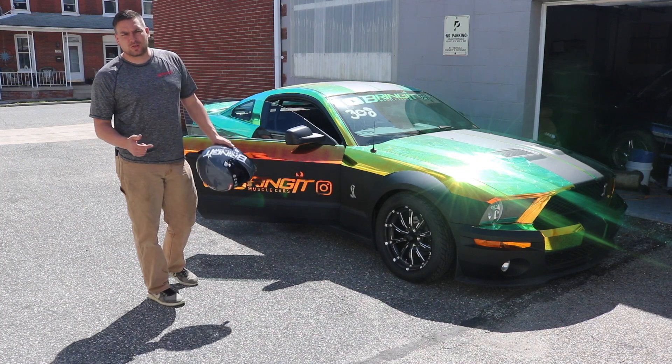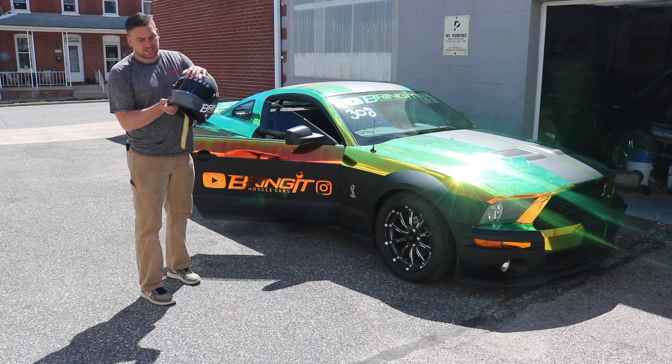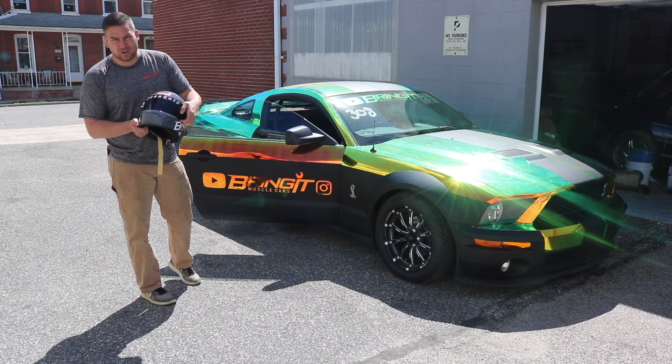What's up muscle car people, this is Bringing Muscle Cars and I'm Matt. Today we're going to talk about visors for the race-equipped helmet.